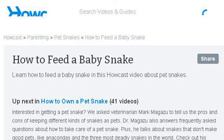You can also try www.howcast.com, especially the page 'How to feed a baby snake - pet snakes' on Howcast. This is the link.